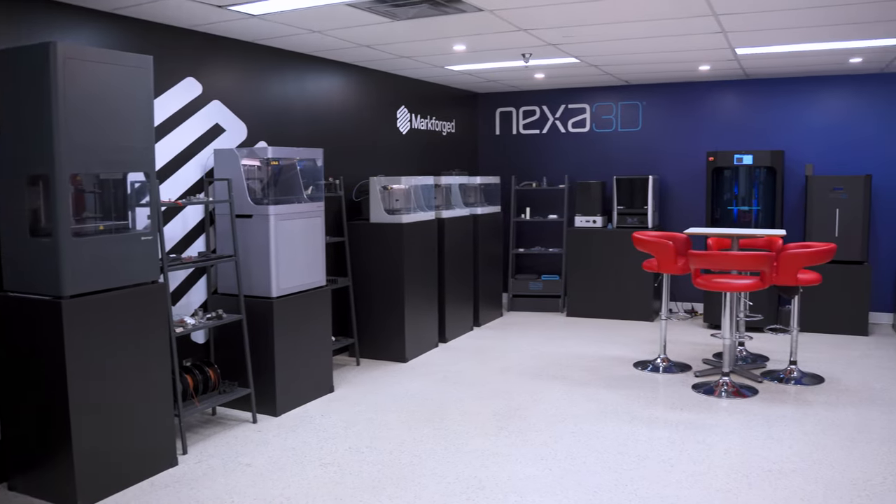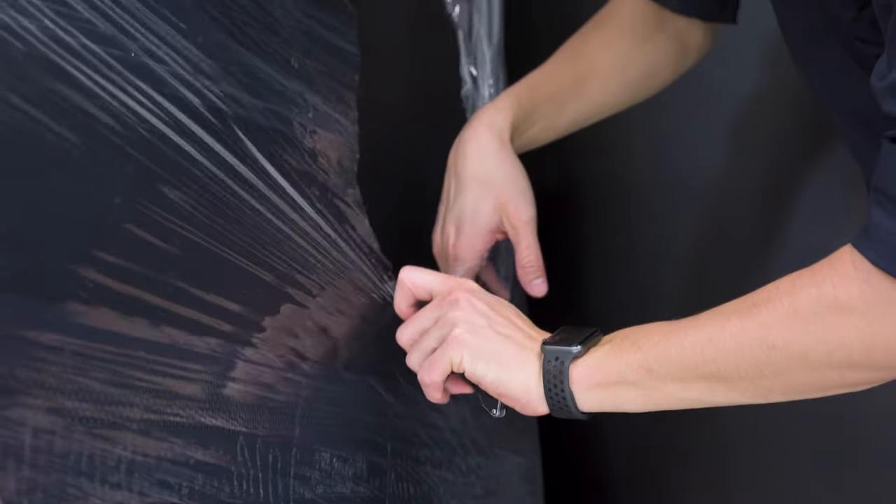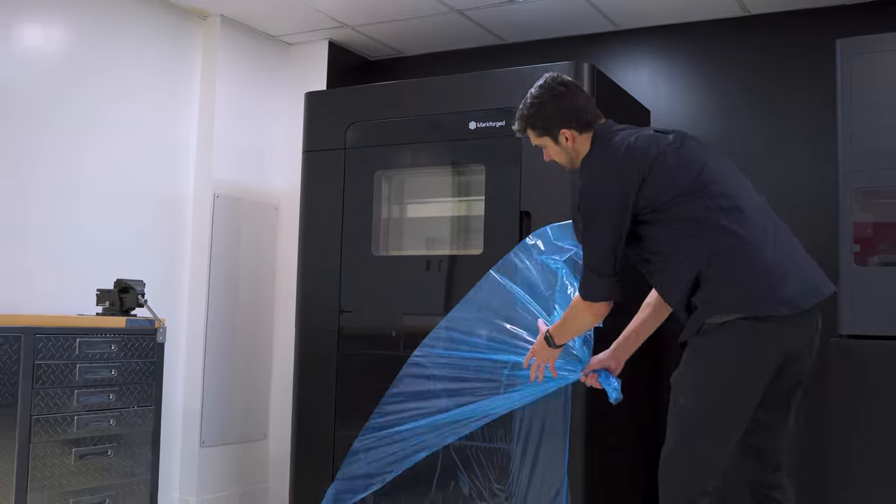Our lab already includes multiple Markforged products as well as Builder 3D, Raise 3D, and Nexo 3D printers. We're removing the wrap from the machine so we're able to appreciate the size and face of that printer for the first time.